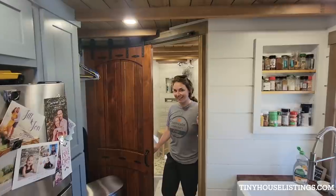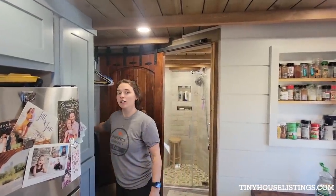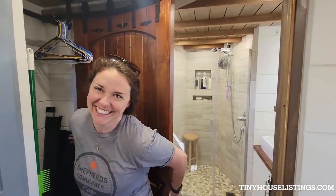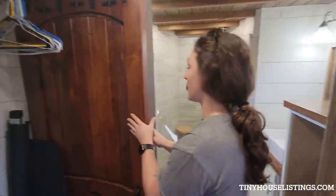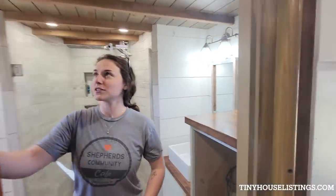So it's a barn door but it's on a radius. How'd they do that? The builder actually split the door and put in little privacy — on the other side you can see the privacy detail.